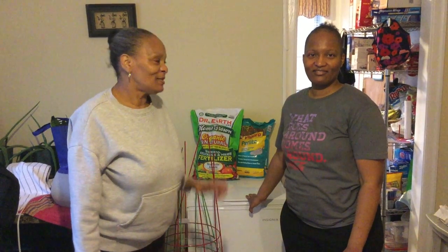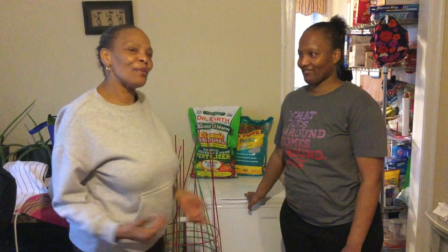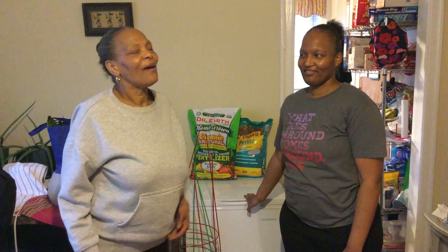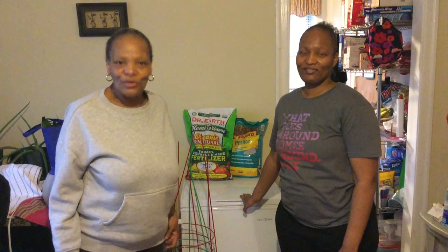She will be coming out to the garden with us this season to do her gardening. She has chosen a lot of things that she wanted to plant this year. I'm so excited because, you know, you'd be surprised how you encourage others to do things when you're doing them. And sure enough, she said, Mama, I would like to do what you are doing.